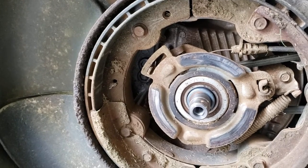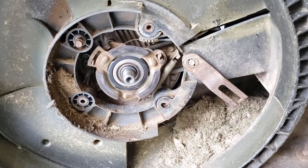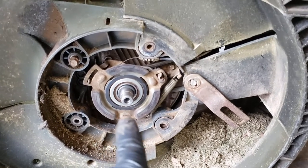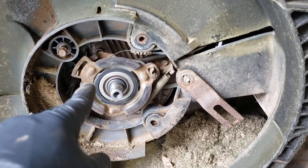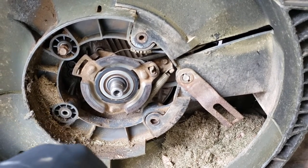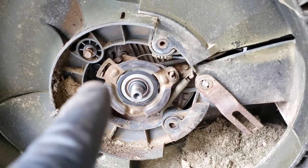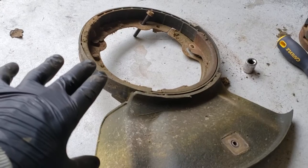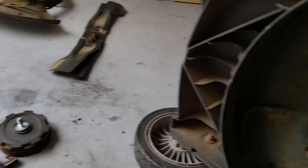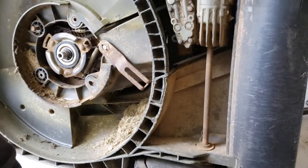I took out the four bolts — I actually put one back in just because the engine started to fall off as soon as I did that. I wanted to catch the spring disassembly so you can see how easy that is. I laid it down over here in the same format so when I go to put it back together it'll fit right in.